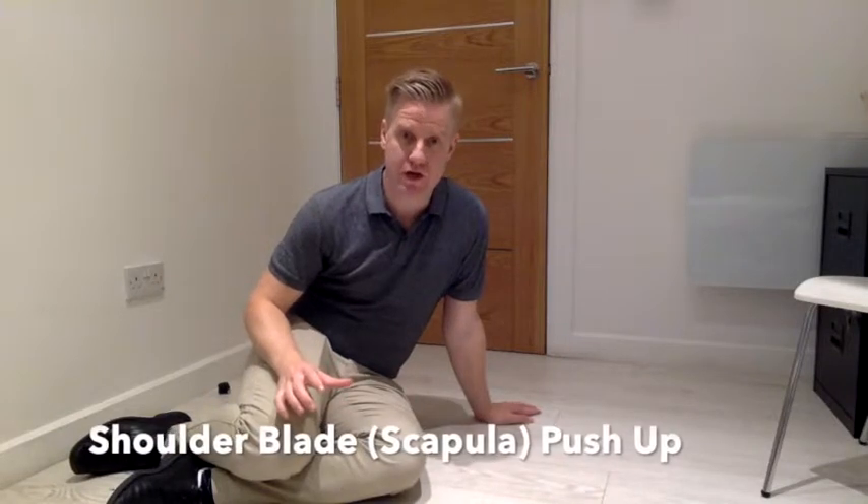This is a simple shoulder blade push-up. It's a great exercise just to get some movement into your upper back, but also get the muscles around your upper back moving as well.